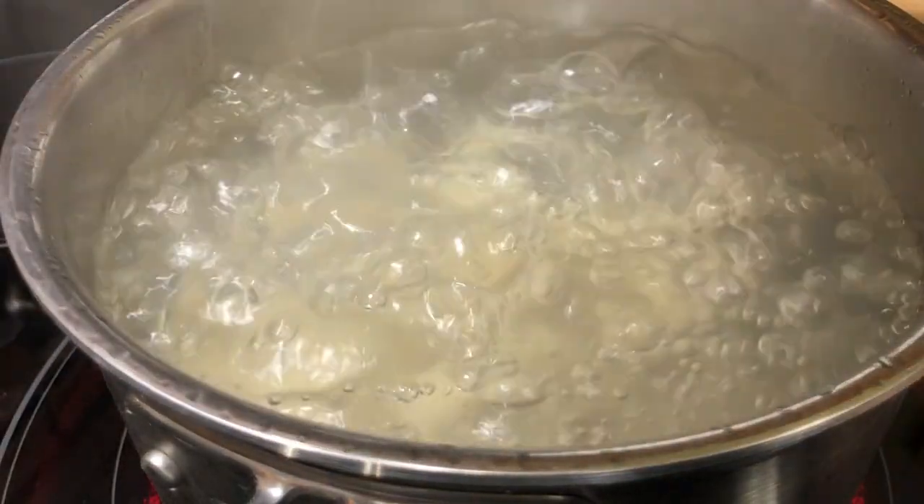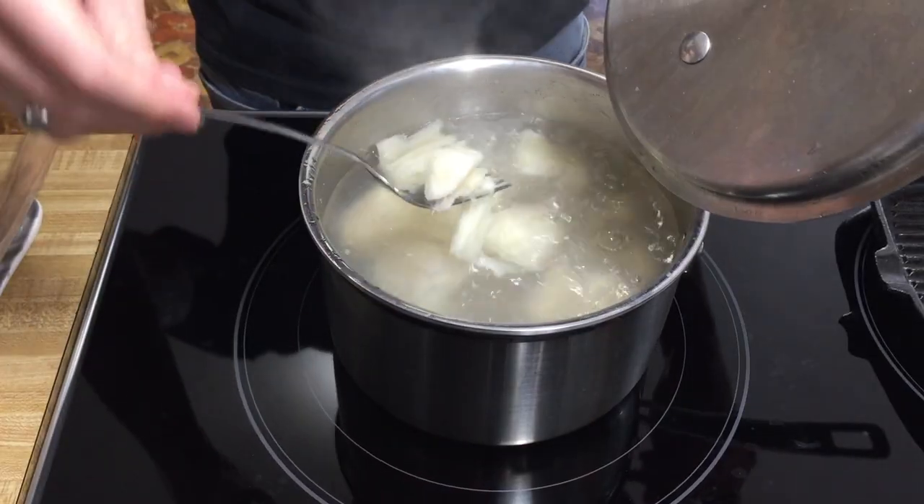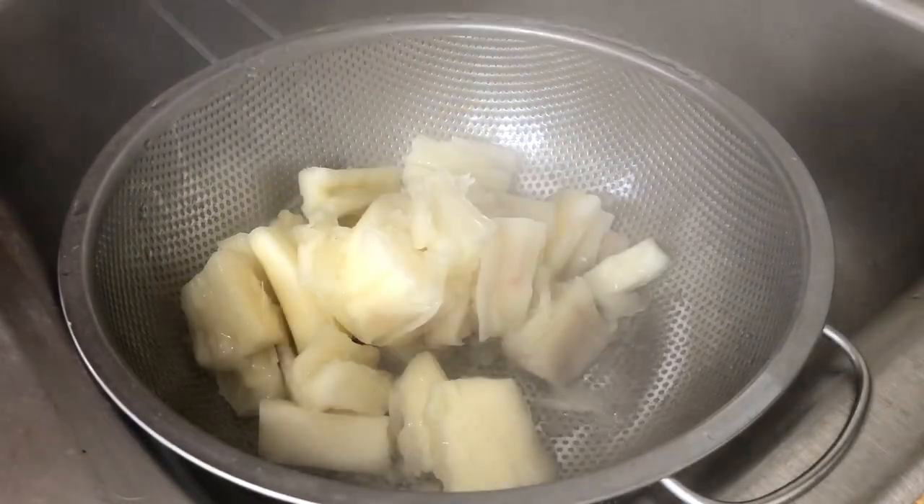Let's check our yucca root. We're gonna keep this boiling for about five more minutes because it wasn't as flaky as I'd like it to be. Okay, now it's a lot more flaky — that's what we want. We're gonna drain this and let it cool.